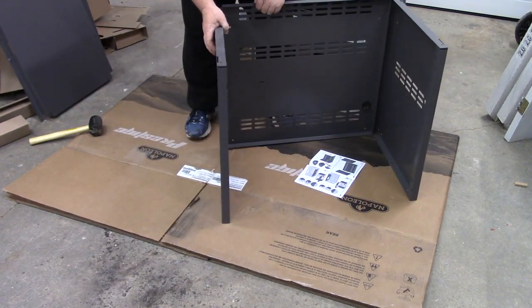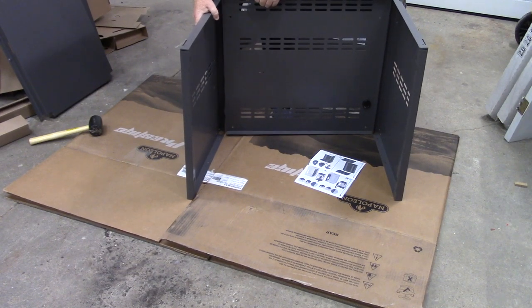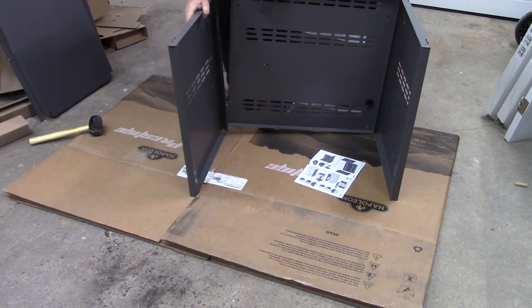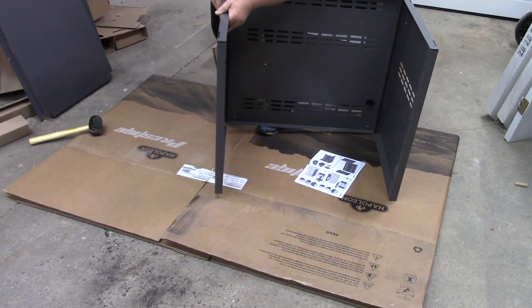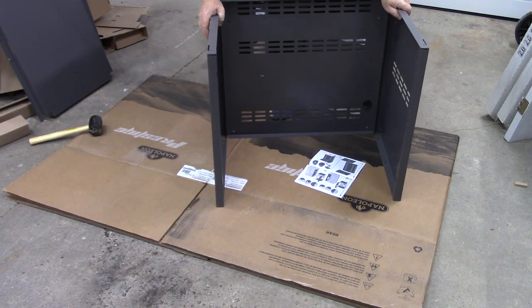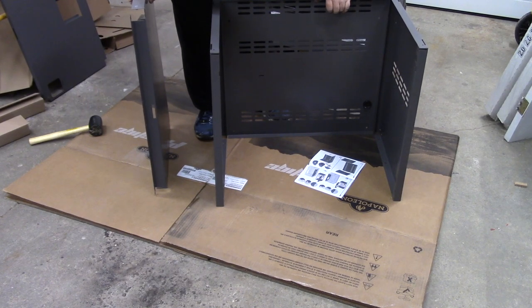Put this in here — you can see I'm lining it up, putting my foot underneath it. Line up the holes, and once you're lined up set it down and give it a tap. That part is on. If you have a propane one, number two is the piece with a hole in it.